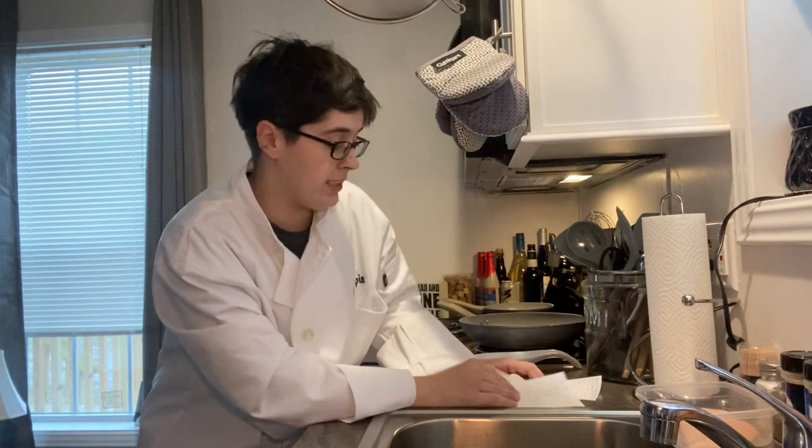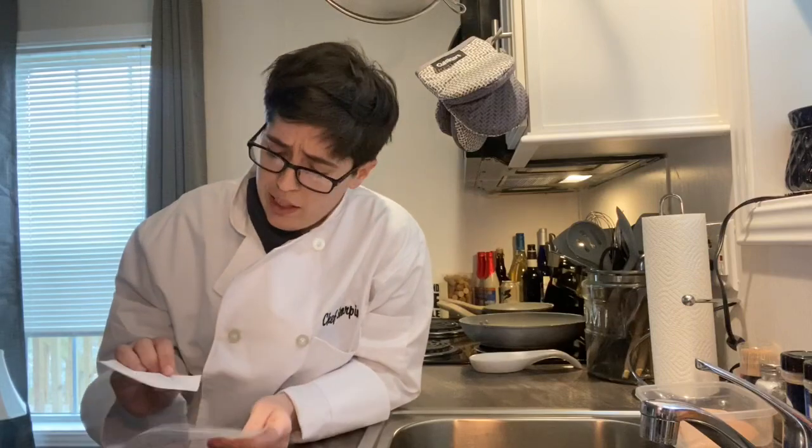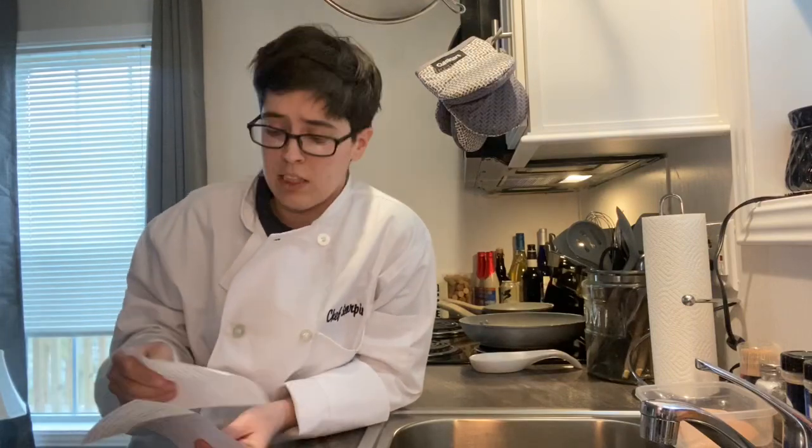Excellent idea. Let's make tiny egg cups in a tiny home. Today we're gonna make these egg cups. There's many different ones, but we're gonna make a buffalo chicken one, a jalapeño popper one, and one with mushroom, peppers, spinach, and eggs.